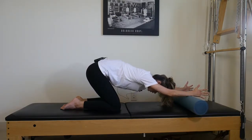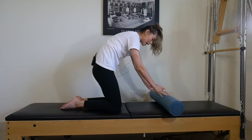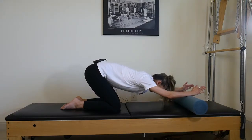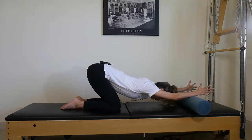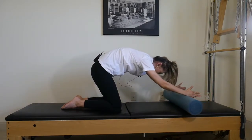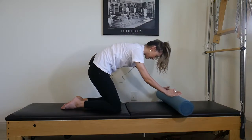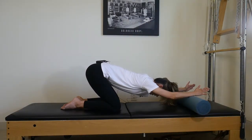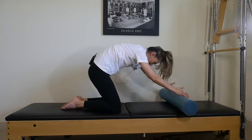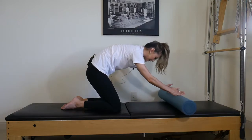As you exhale, curl your tail, scooping the core in — think about bringing your hips forward. That's going to open up your back even more, and then we go again. Inhaling to go out, stretching the back both on the out and the in. As you inhale, keep lengthening the spine out; as you exhale, curl the tail, use your core to bring your hips forward and come in. Relax the shoulders. Let's do three more — really feel that length of the spine, always having intention even when it looks like you've stopped moving.